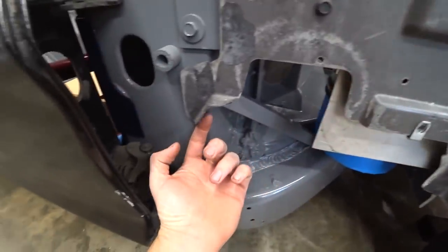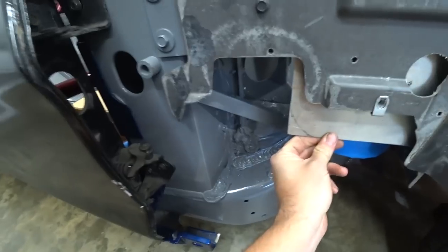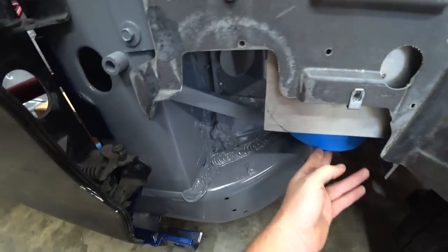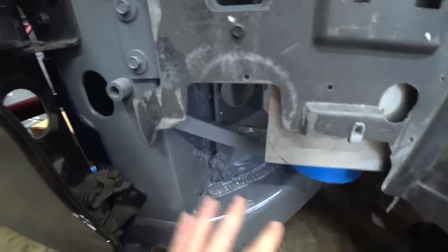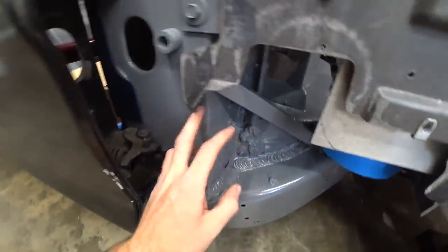Slight change of plans — probably still going to have to do the one to the fender arch, but I'm going to try to run one out to here first and bolt it in. I think it'll probably still have too much flex, but it should help. And if anything, it won't hurt to have one there too. Let's whip something up for this — should be pretty straightforward, just a piece of flat bar.